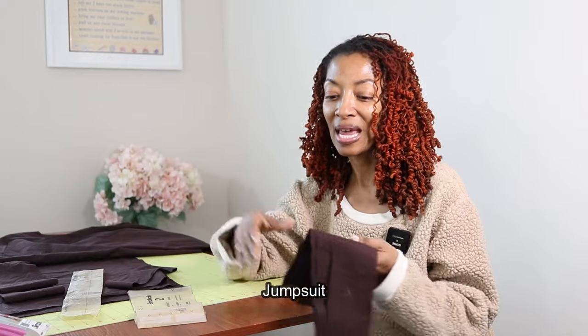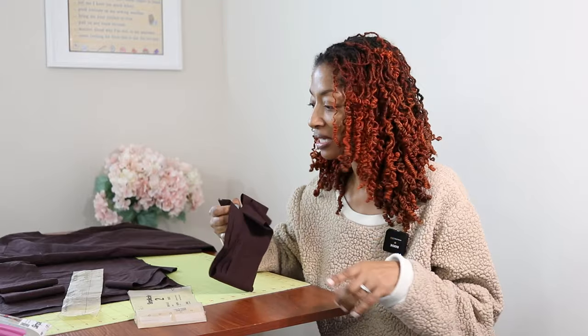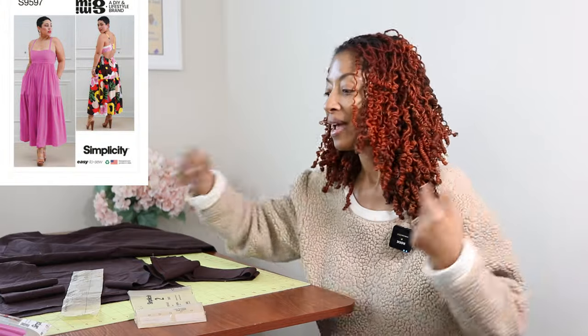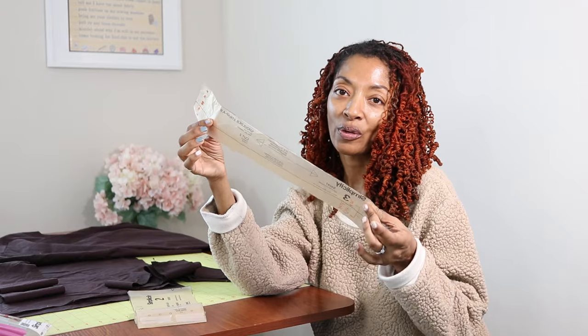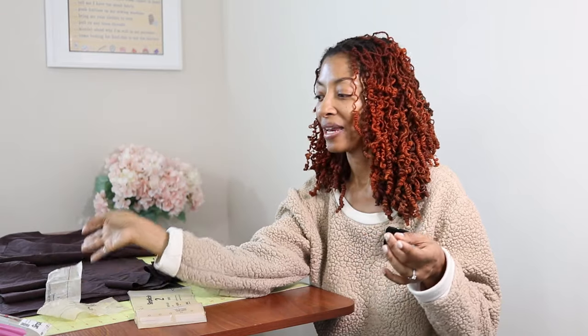I'm going to make up the dress and just see how everything looks, especially the bodice. I did make two changes so far. For the straps, instead of having one strap on each side, I decided to take the strap piece and cut it out four times on the fold so I can have two straps in the front, two straps in the back, and then pull the straps up and tie them at the shoulders to make a bow.